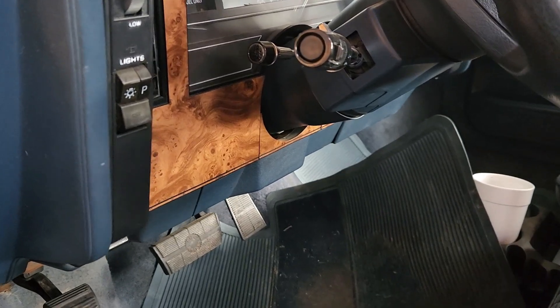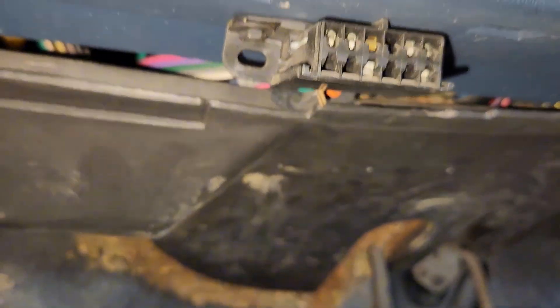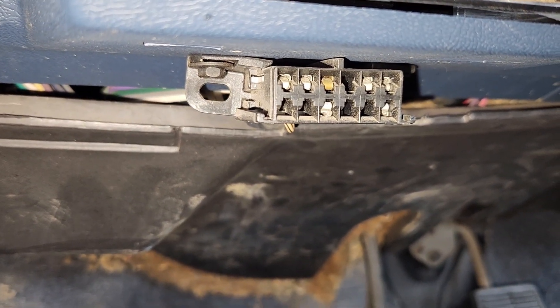We've got a '93 Buick Century here. GM vehicles that are OBD1 have this port down here that looks a lot like the OBD2 one, but it's a lot easier to check the code.